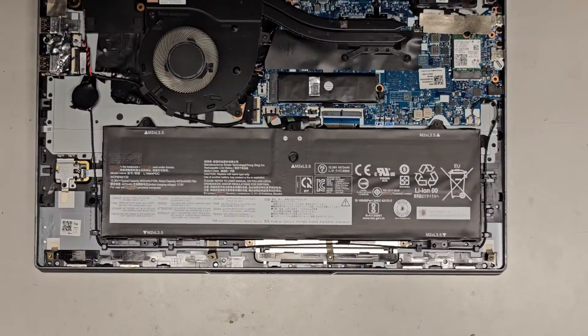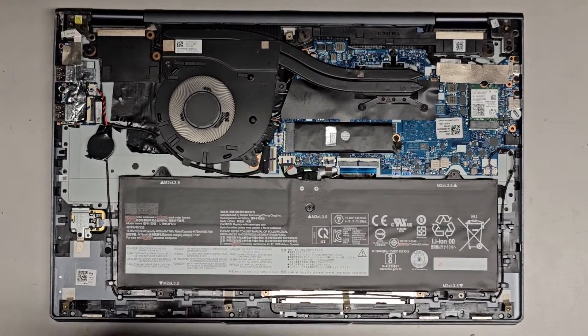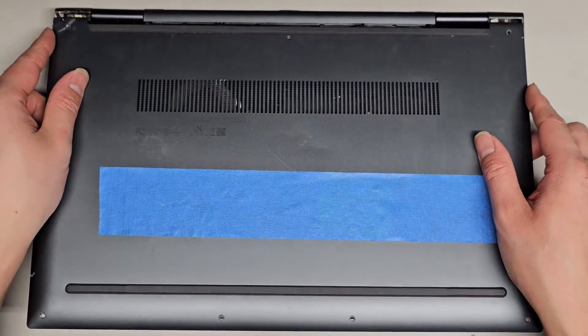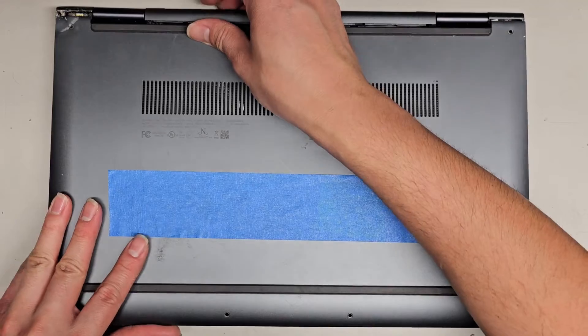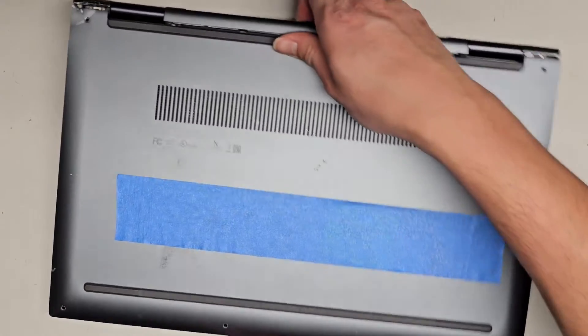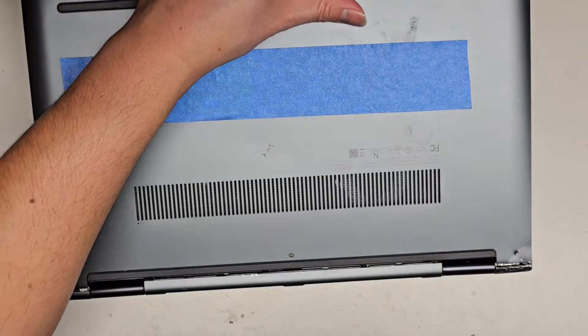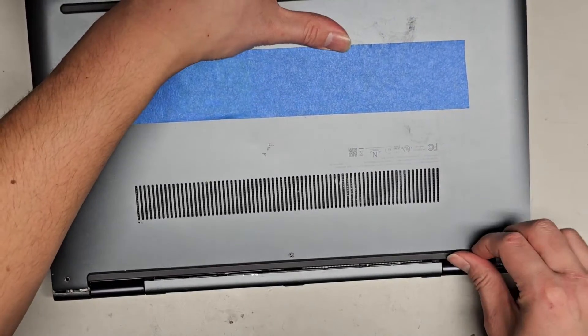Bottom cover — there's a little trick to getting it back on because there are these little tabs here. You actually have to slide this in first. Line that up, slide this in. This is all bent up so it's going to be extra tricky. Let me rotate it this way so it's easier for me to see. Going at an angle here — it's going to be tricky with this.